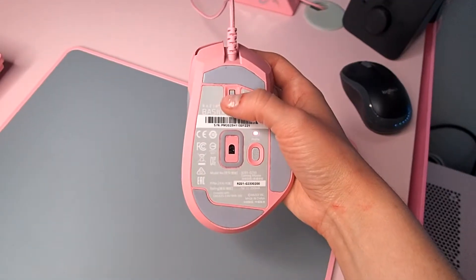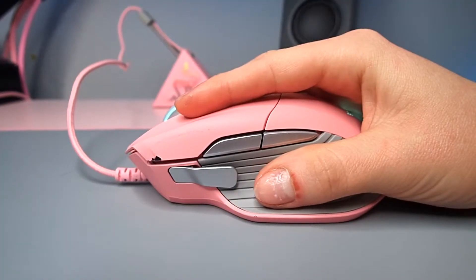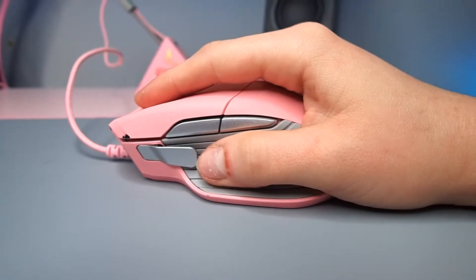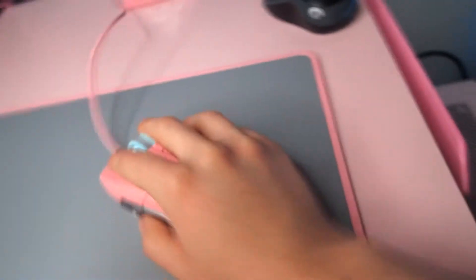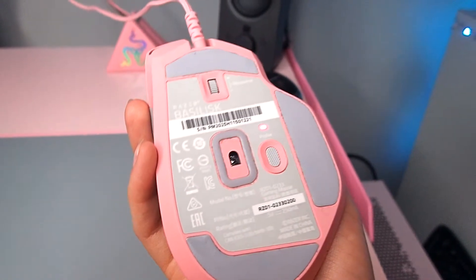It has a resistance wheel at the bottom for the scroll wheel on top. My favorite thing about this mouse is the customization of the thumb buttons — they have a long one and a short one, and the long one is attached. It's awesome. Your hand fits quite nicely on it if you have the most monstrous hands ever.